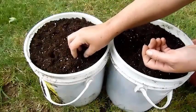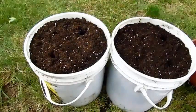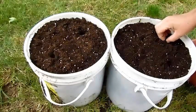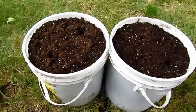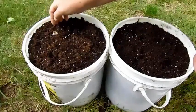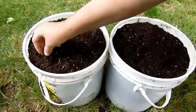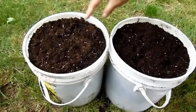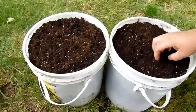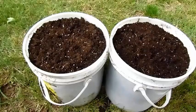Put it in the soil and cover it up — you don't pack it down, you just cover it up. Then you water it and let it grow.